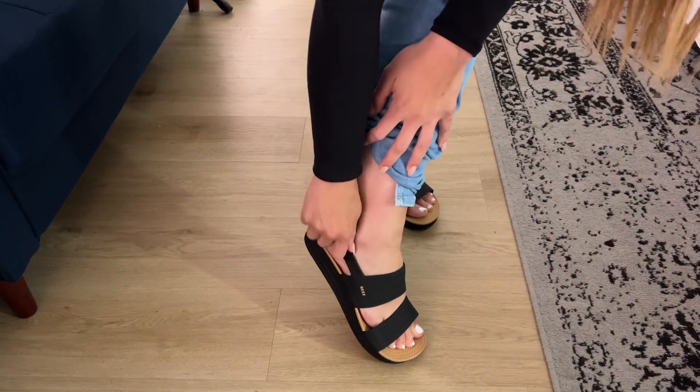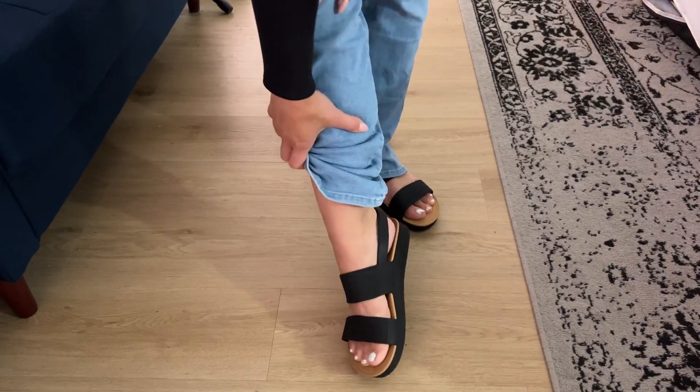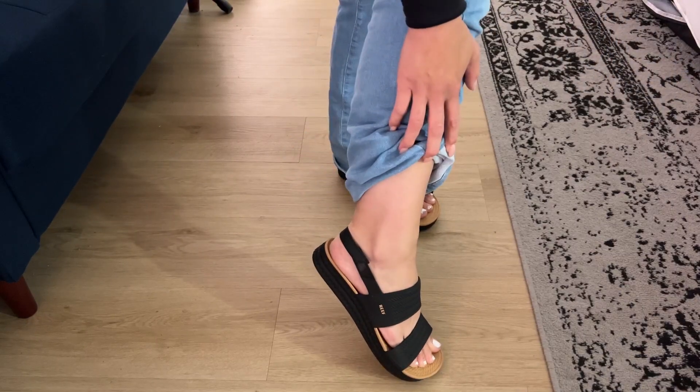They're really easy to put on, they just have a velcro on the back, super lightweight, won't give me any blisters — 10 out of 10.